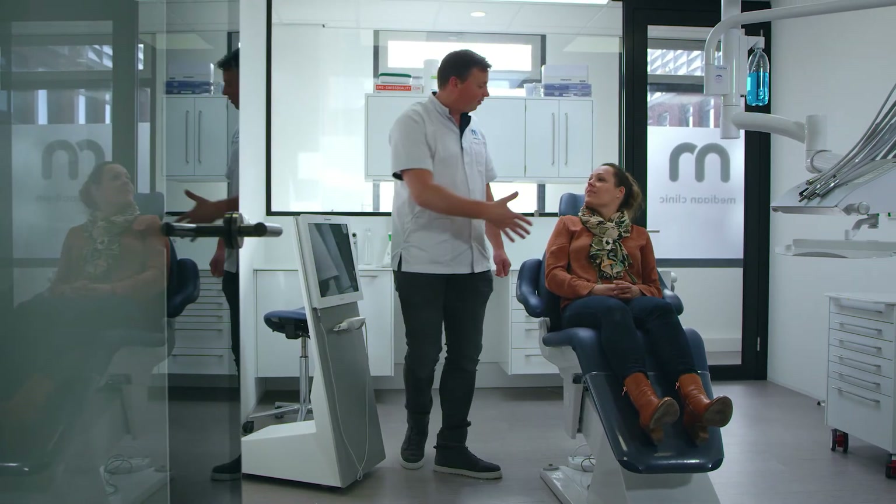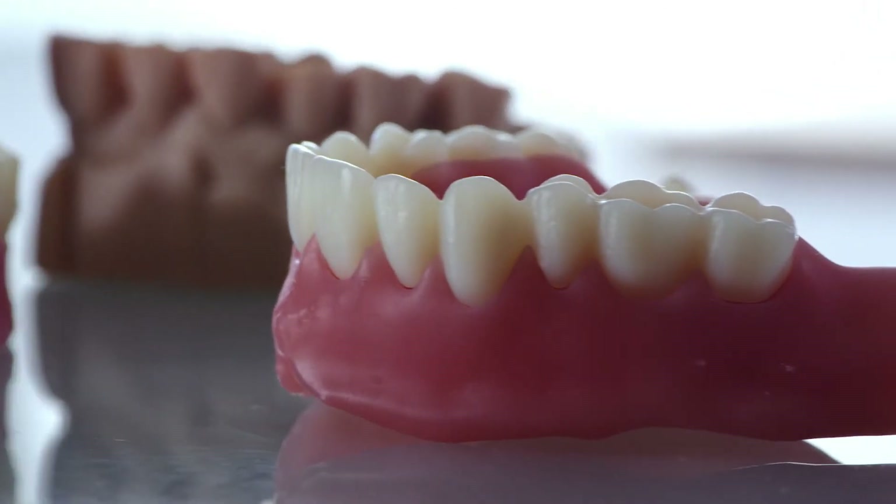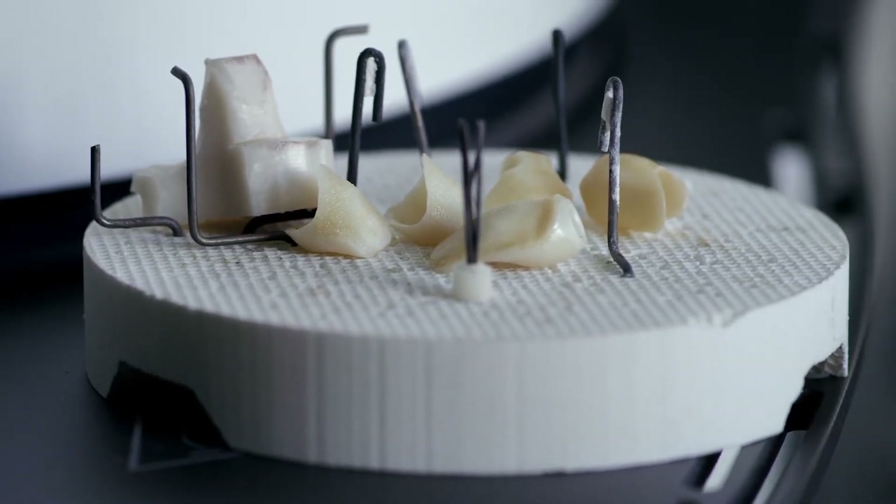We use it for night splints, dentures, crown and bridge, and for models — so we can use it for a whole range of dental devices. The speed and the accuracy are amazing to see.